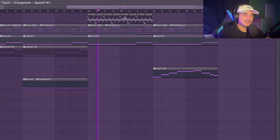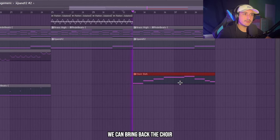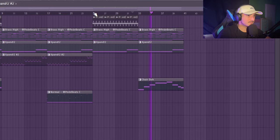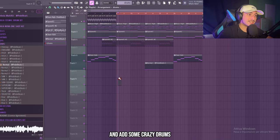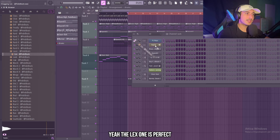That's fire, man — very simple like this. Then the second part we can bring back the choir. Now we can create a new pattern and add some crazy drums. For this beat we can use a snare as a clap — the next one is perfect.